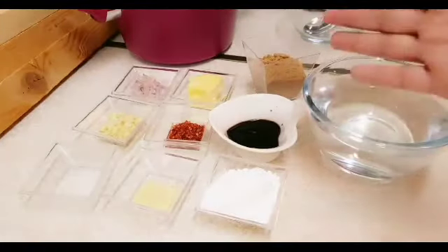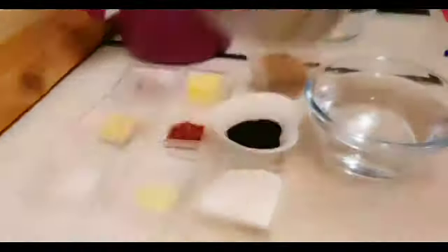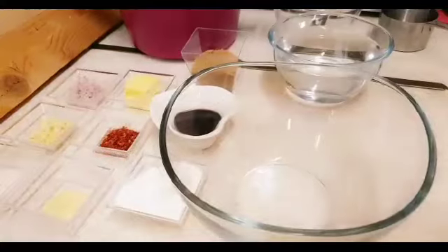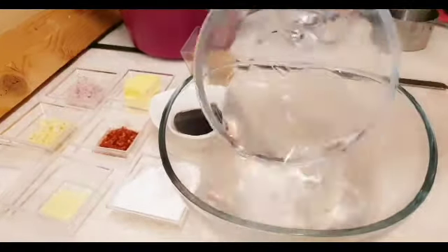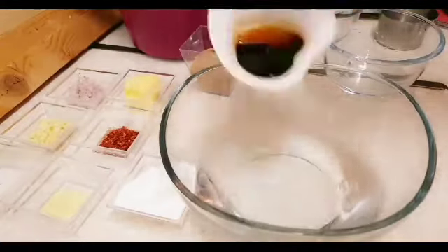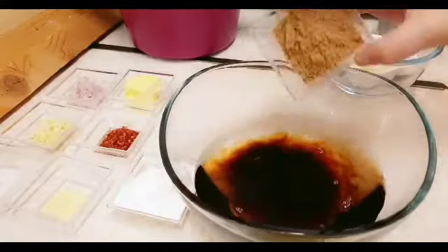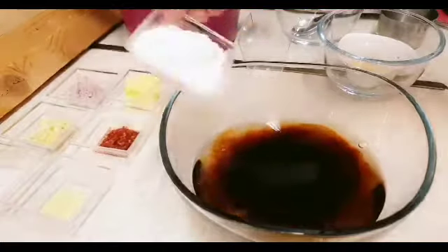Umpisayin na po natin. Ito po yung mga ginamit kong cups at saka yung mga spoon. Umpisayin na po natin yung paggawa. Dito muna po tayo sa tubig. Sa ating toyo. Sa ating brown sugar. Cornstarch.